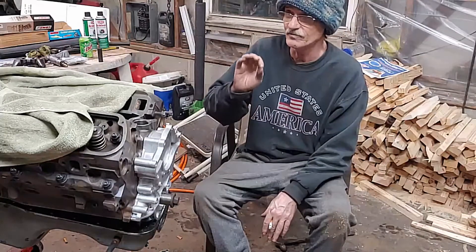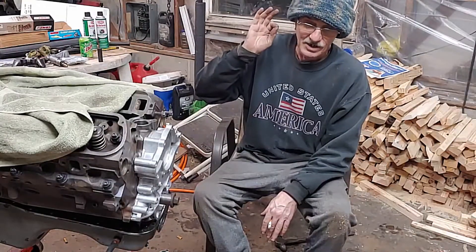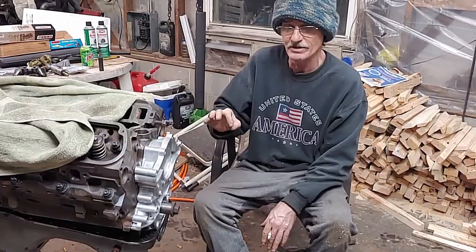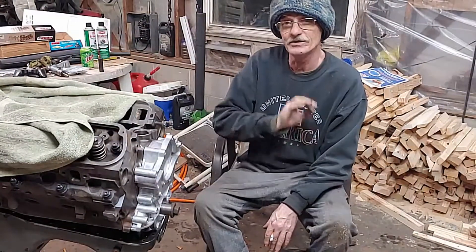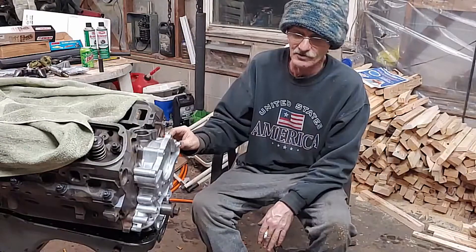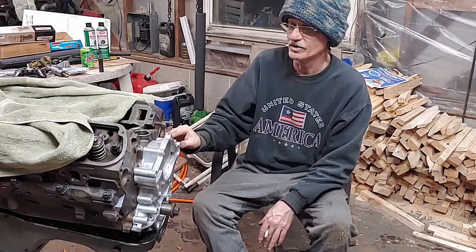We looked online, we looked on YouTube to find a video that shows how it's to be done, and we couldn't find anything. So we made one for you. We hope this helps you out, and good luck with your build.